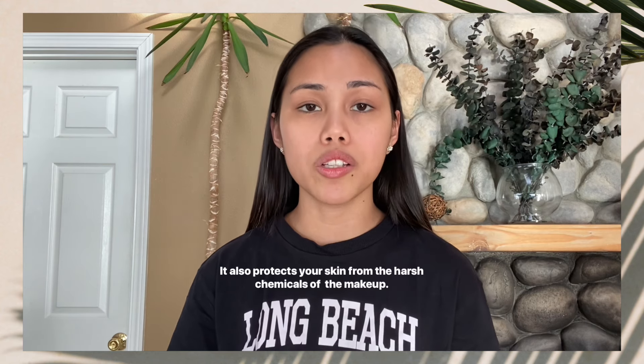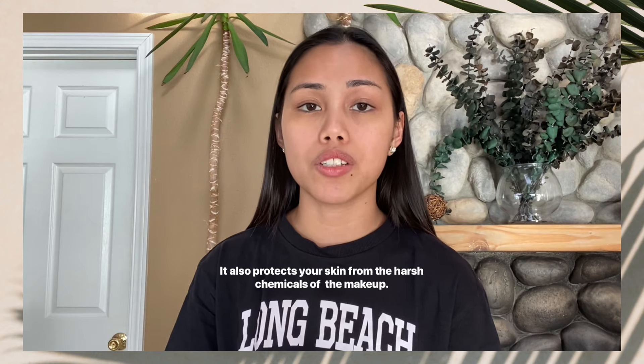So the first thing you should do is apply primer. Back then when I was just starting to use makeup, I didn't realize the importance of using a primer. Primer doesn't only help your makeup to last long, it also helps protect your skin from the harsh chemicals in the makeup. So that's very important. My favorite primer is the Smashbox Photofinish Primerizer Hydrating Primer. I always use this because my face is very dry and it's also cold where I live, so it's very important for me to use a hydrating primer.